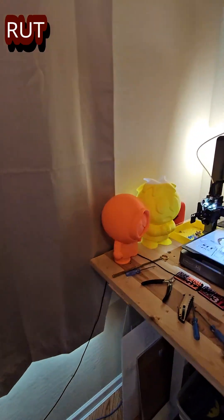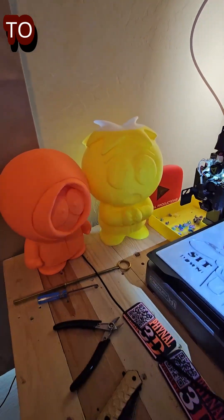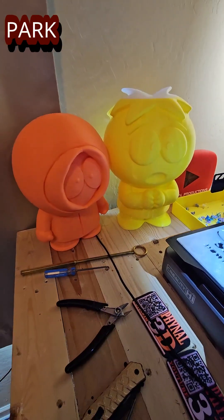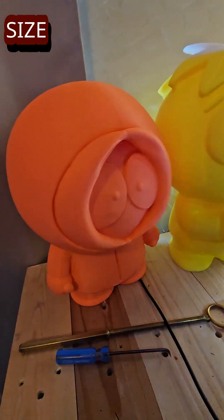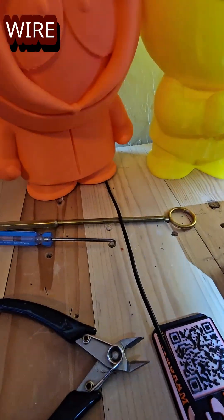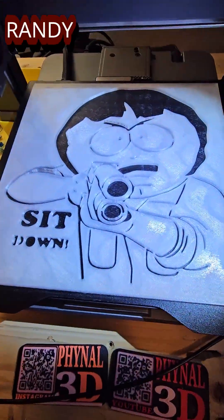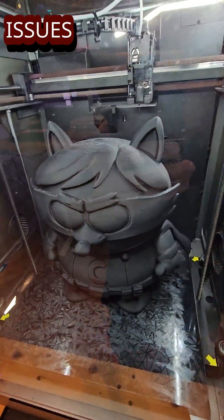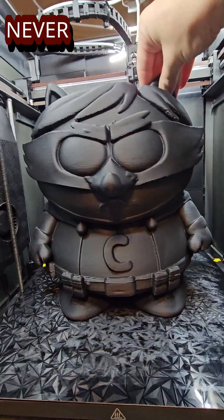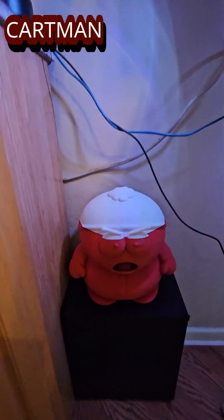So what have we been up to? We had our little rut, our plane video about not knowing what to print, so I went and decided to get on a huge South Park trip. I'm doing every character, all at 400% size. We got Kenny here, Butters looking nervous — ran out of yellow doing him. We did Randy, a little wall art. We just finished Coon — had some serious issues with him, his hand got messed up. Freaking supports, you never know what's gonna happen.